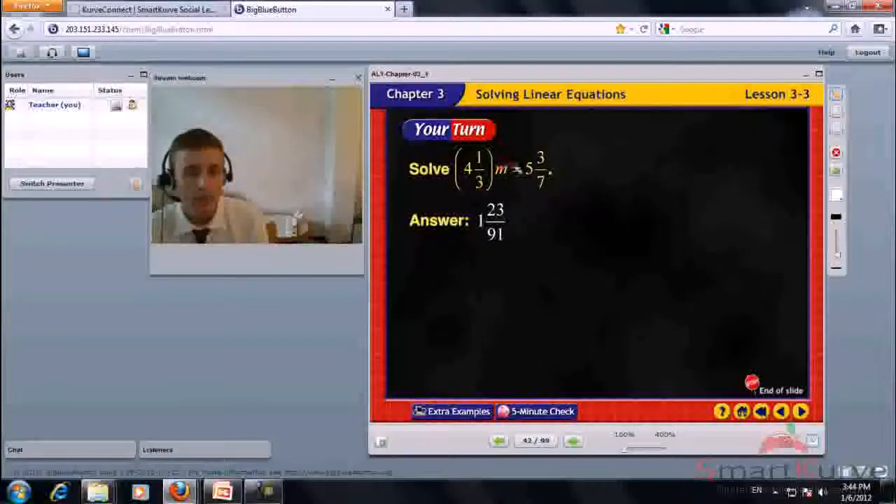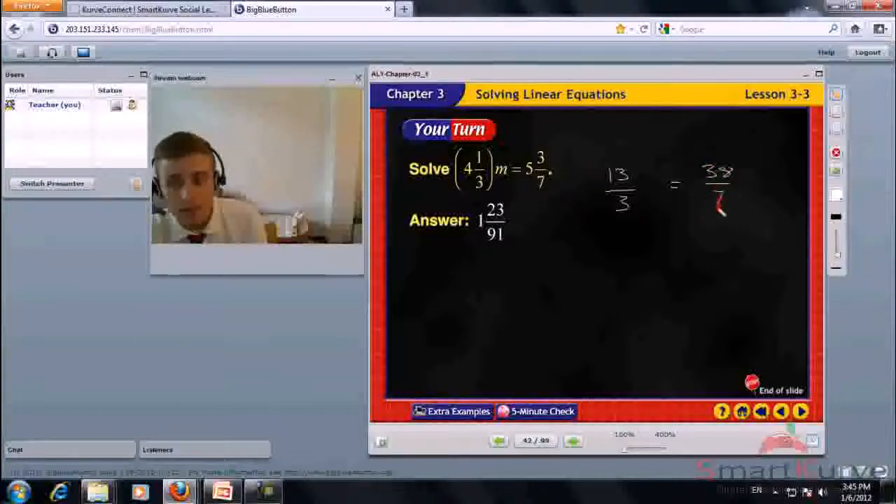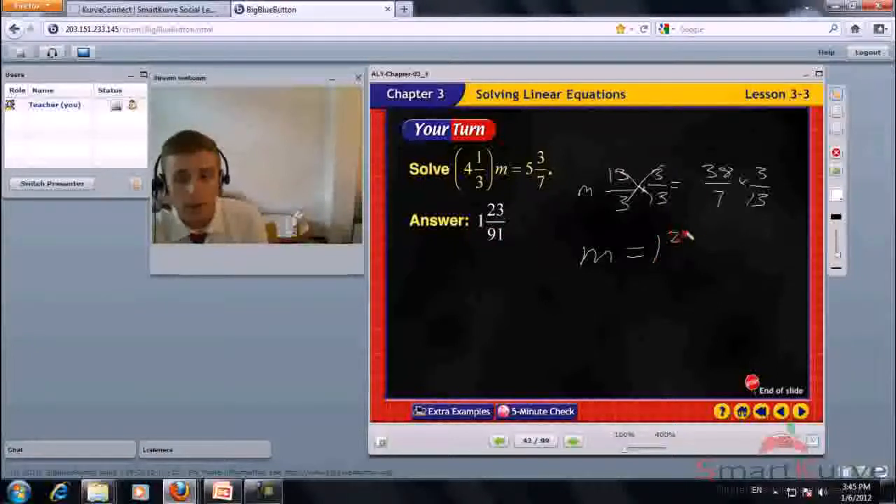Solve 4 and 1 third times M equals 5 and 3 sevenths. Step 1: change both mixed numbers to improper fractions — 13 thirds times M equals 38 sevenths. Multiply each side by the reciprocal of 13 thirds, which is 3 over 13. M equals 38 over 7 times 3 over 13, giving 1 and 23 over 91.